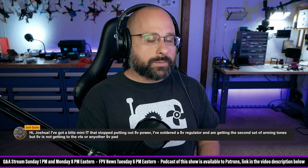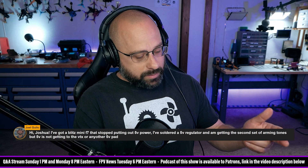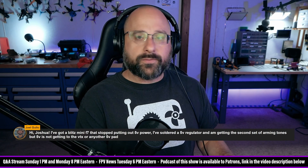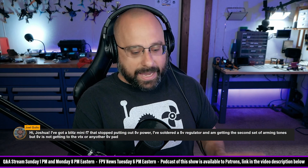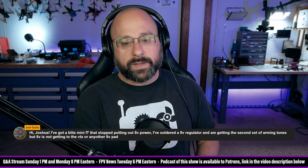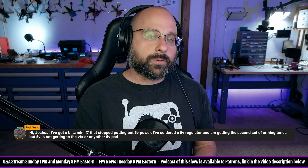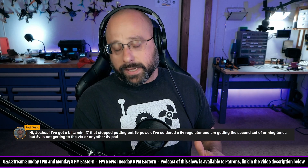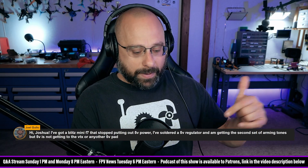Joel, the only thing I can think of that would cause this is some flight controllers have a special 5-volt pad that is just for the receiver. What's different about that 5-volt pad is that it powers up from USB, meaning you can power the receiver up when you plug the flight controller into USB — so you can find your receiver without plugging in a battery, which is super convenient. That 5-volt pad will have a diode between it and the other 5-volt pads to prevent the USB power from powering up all your other 5-volt stuff that isn't the receiver.